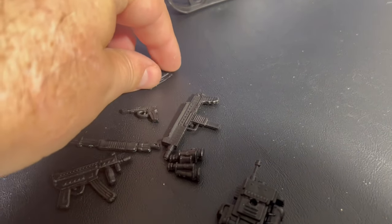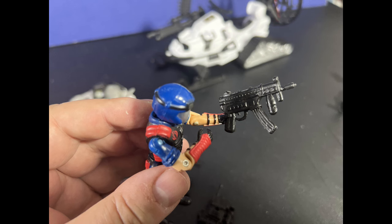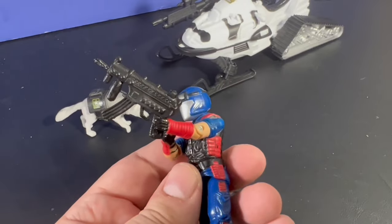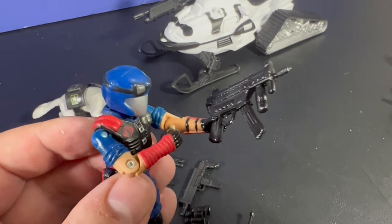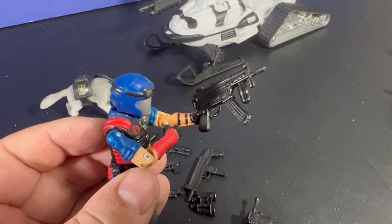The weapons are a little too big to actually be used with GI Joe — they look kind of giant in my opinion — so I might just toss those aside. You might want to use them, but I don't think I need to.